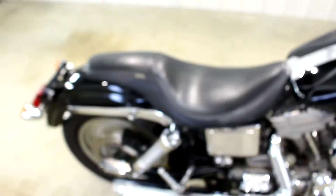Seat's in really good shape. It does have some tears up here on the front. I think this is the Badlander seat — really good looking, really nice low profile seat.